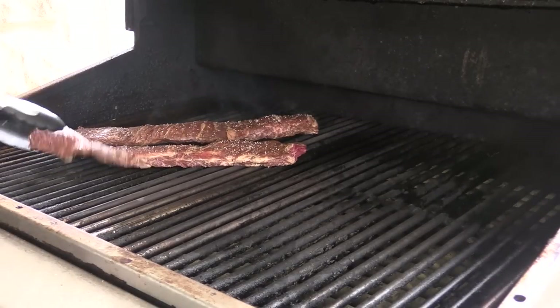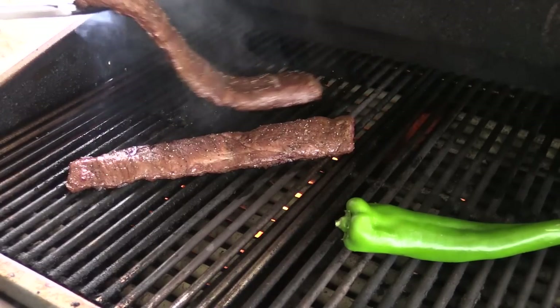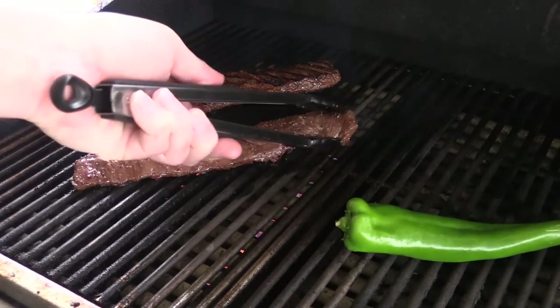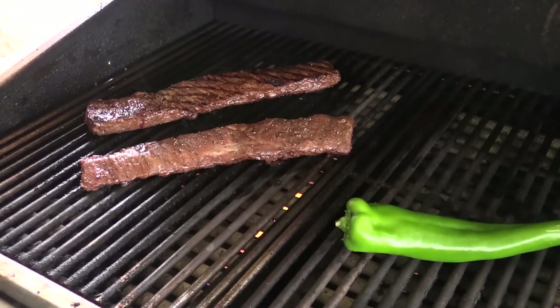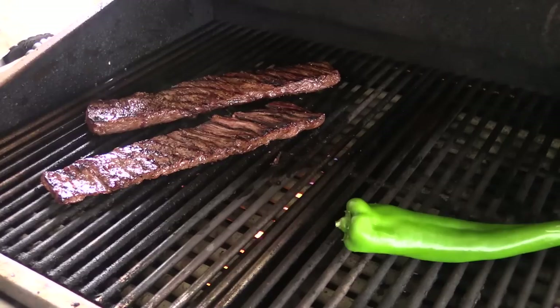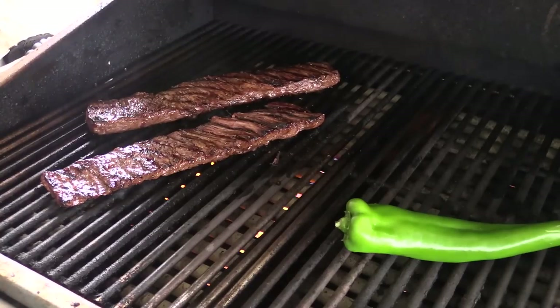We've got our second piece going on too. This one's ready to flip. When your meat comes loose easily off the grate with beef, that means it's ready to flip. Let's give it just a second longer. That's probably been about two minutes or so — we're gonna let it go another couple of minutes. I am cooking it with the lid open. A couple more minutes and we'll pull it off and tent it with some tin foil, finish cooking the pepper, and then we'll go make the gorgonzola cream sauce and noodles.